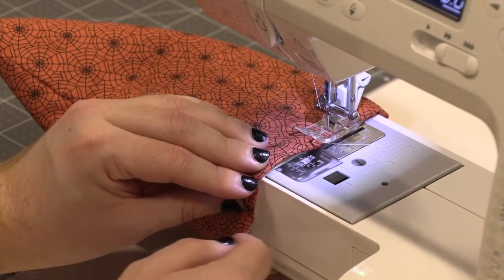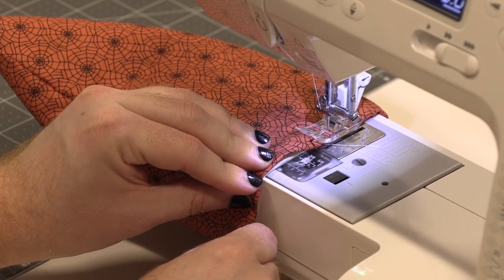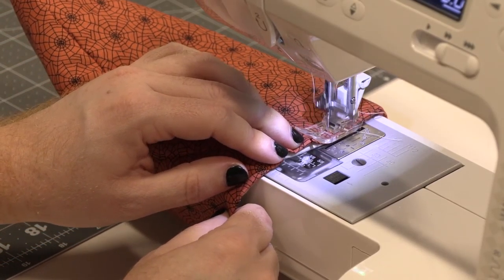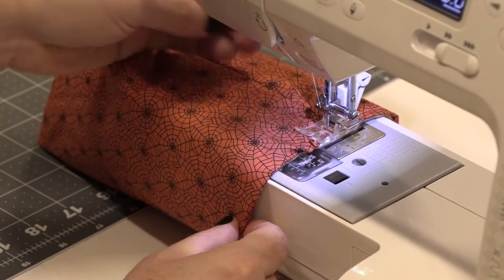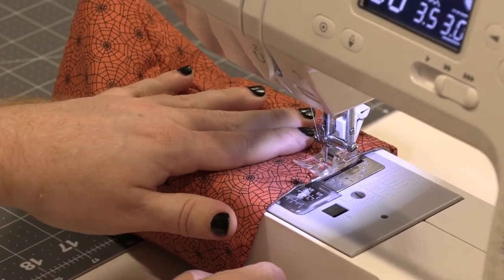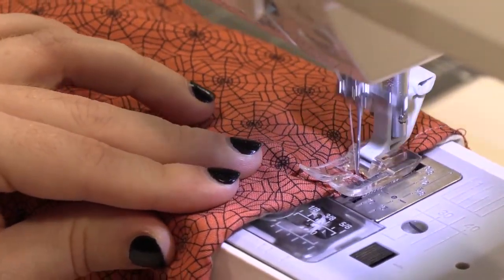Then we're going to sew around the top — we're going to do a top stitch. Start, lock your stitch, and go. On areas where there's a big seam it can be a bit tricky, so go slow on those and don't force yourself to go too fast. I have broken many a needle doing that.